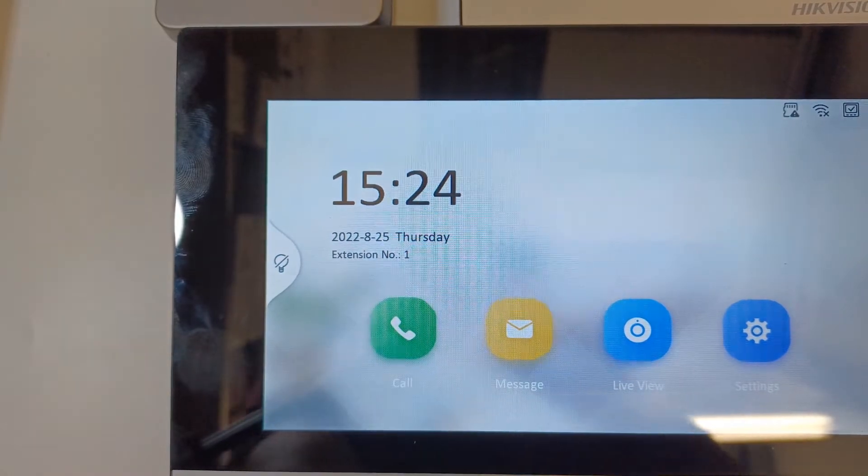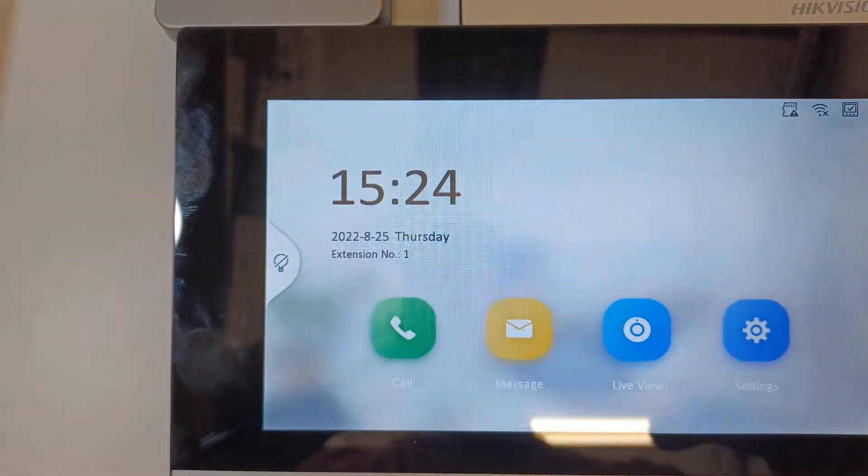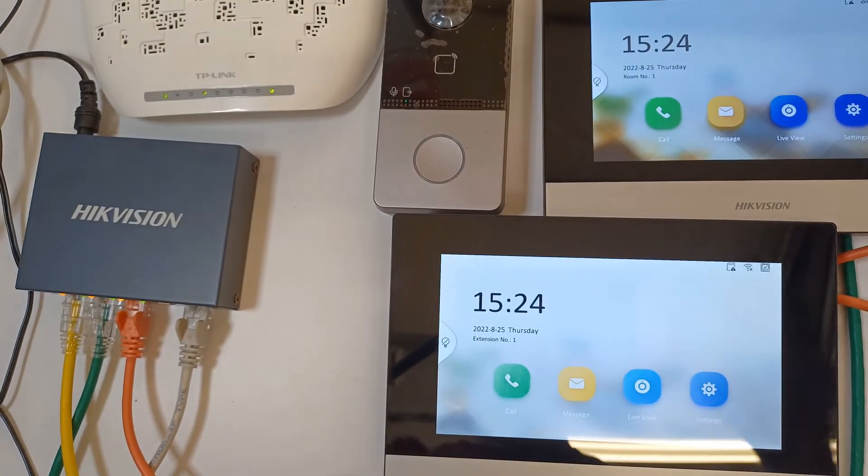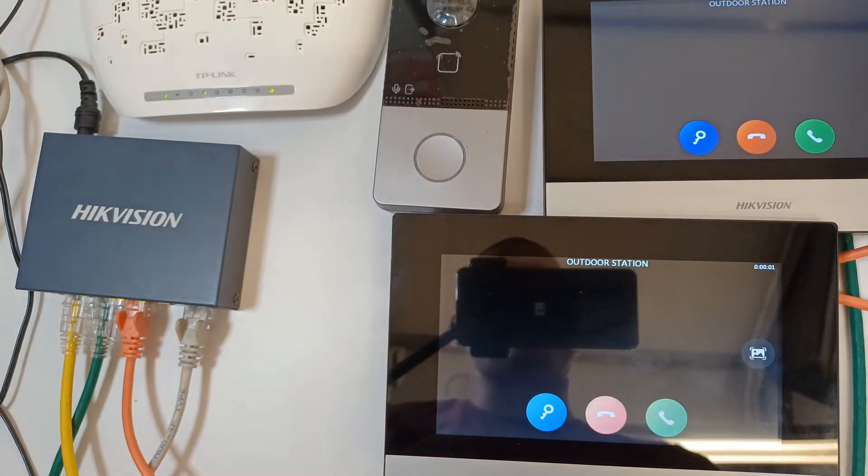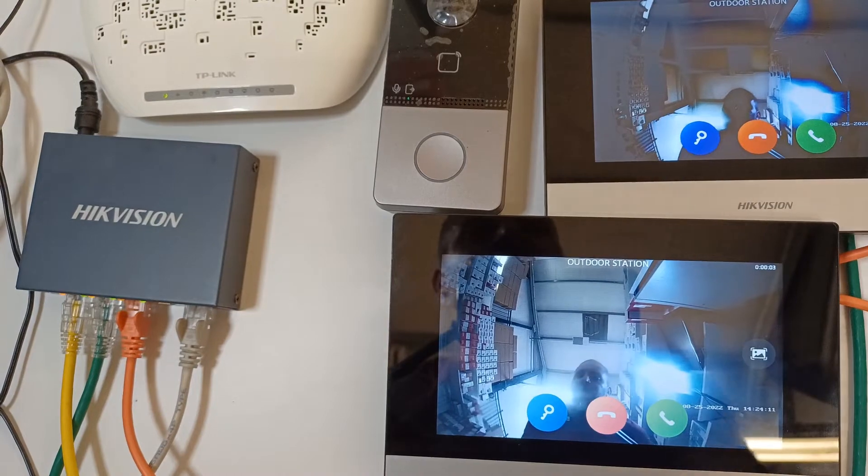As you can see here it says extension number one — that's exactly what you want to see. We're going to zoom out, and hopefully when we ring the bell both screens should ring at the same time. There we go! That's how you set up an extension using the GUI.